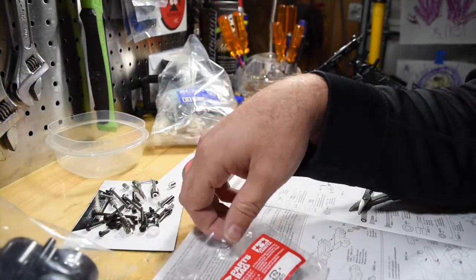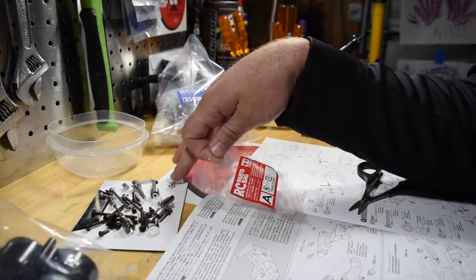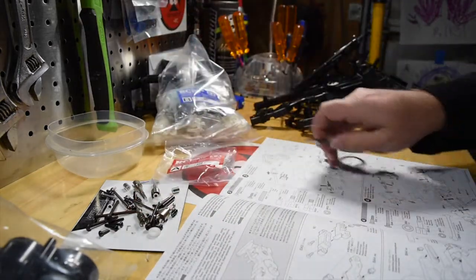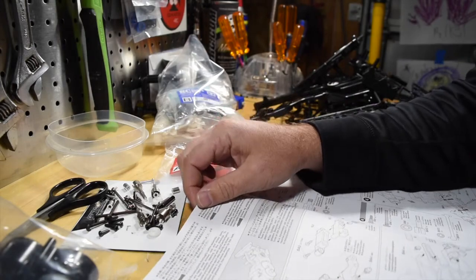Alright, so I got all the parts opened up, and I also opened up Parts Bag A. I'm gonna have everything laid out onto my magnetic strip here. I'm gonna go ahead and get started with the directions, which basically has me putting together the rear arms.